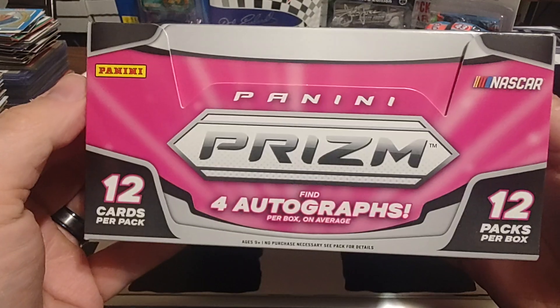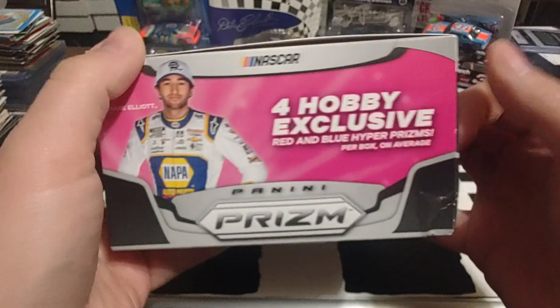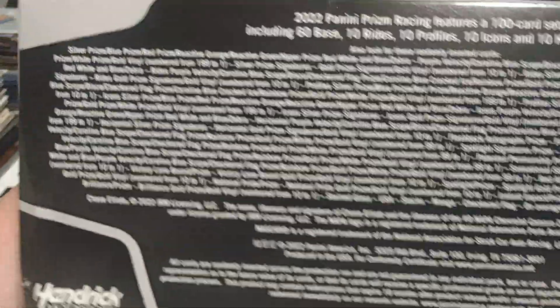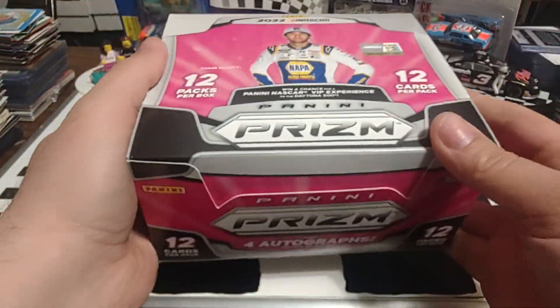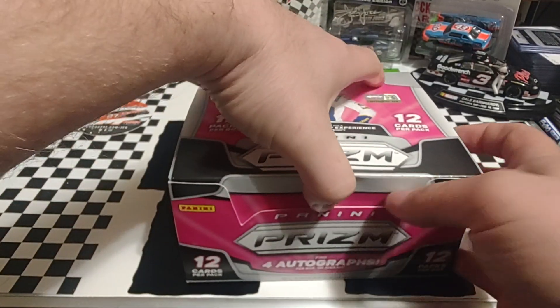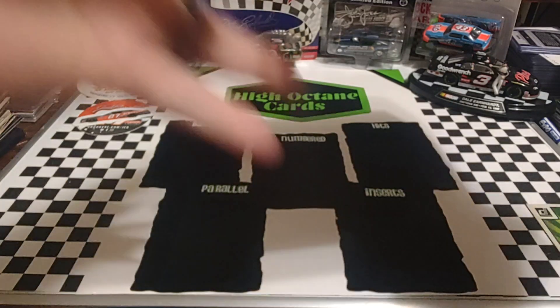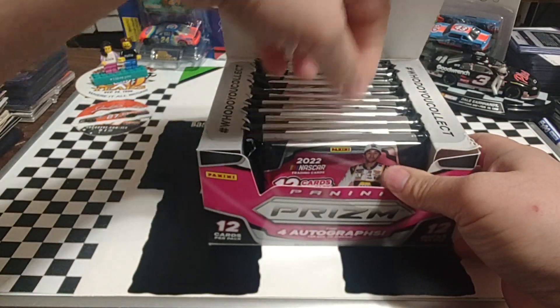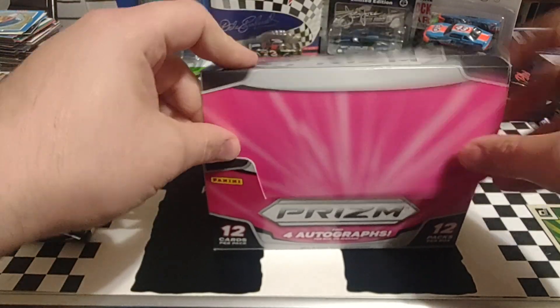I guess I can show you the box. 12 cards per pack, 12 packs per box — that's 144 cards — 4 autographs per box on average. We'll see about that one. If you watched Danny's video a month or so ago when he ripped a box of this, it was not that great. I think he got one auto and then a couple numbered cards and that was really about it. We're going to open this off camera and we're just going to open these in order, front to back. We'll start off with two packs today and then do the rest down the road.